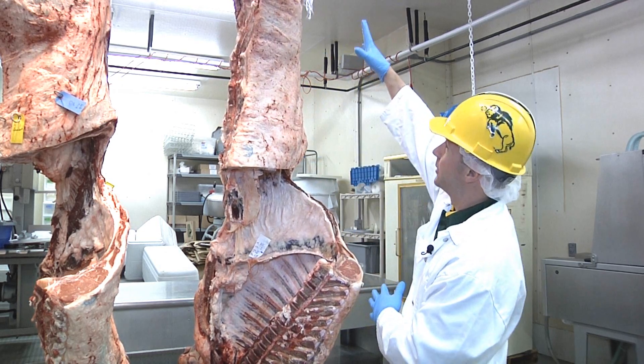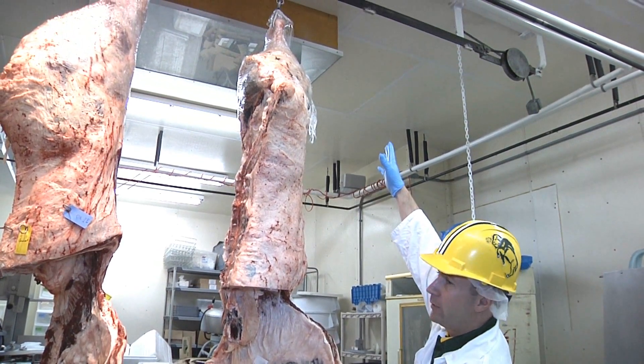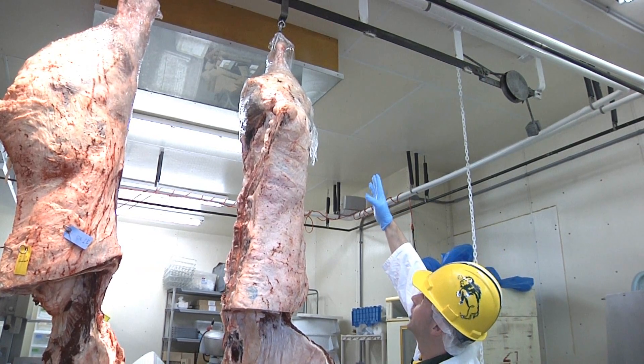I'm going to start at the top of the carcass, which would actually be the back of the animal. Up at the top would be the back leg of the animal, and the very top of that would be called the shank, or the hind shank.